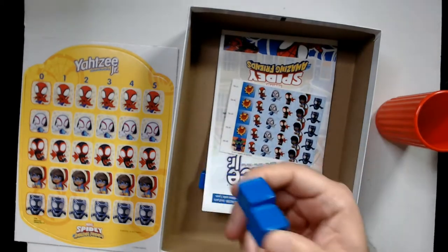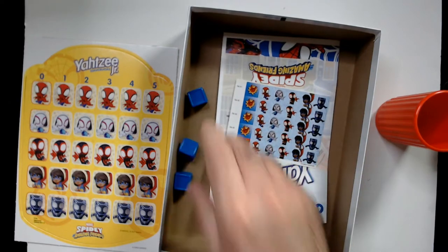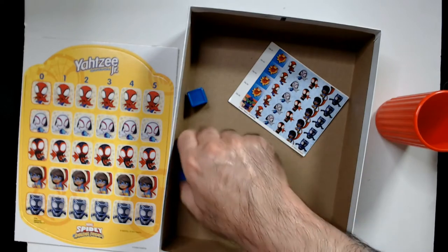They don't like when we do this — I bought the game and you have to put the stickers on the dice yourself. I don't like that at all. A couple of games do that with superhero stuff; not a fan of that.